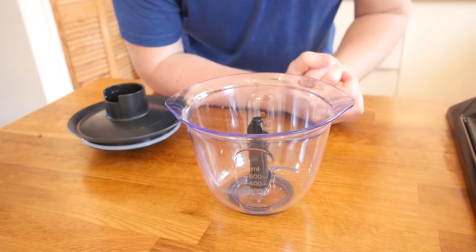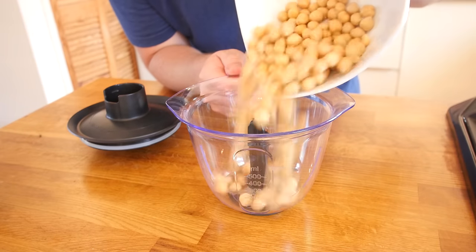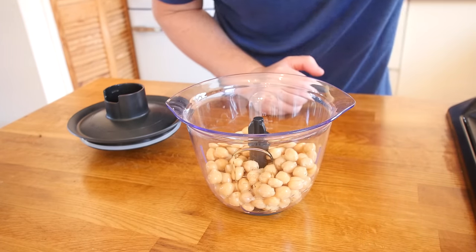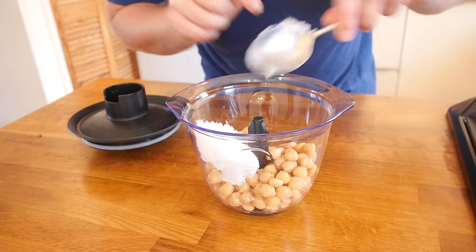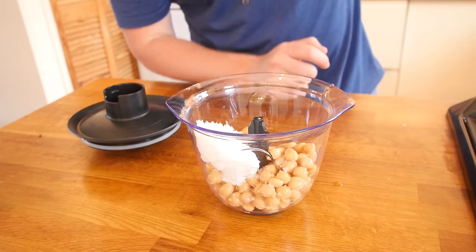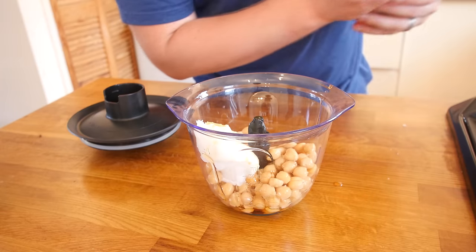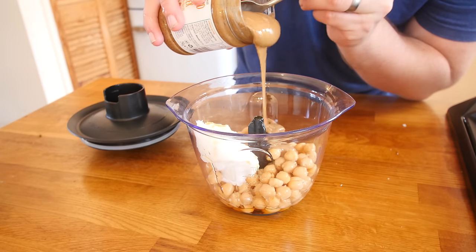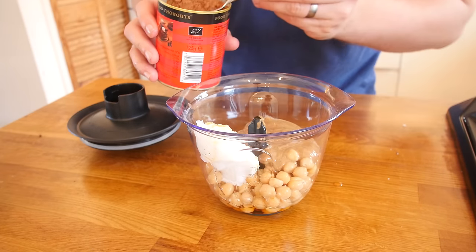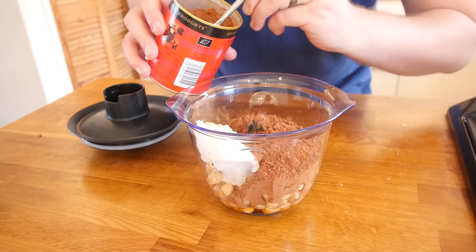We might as well put all the other ingredients in while the dates finish soaking. In go the drained chickpeas, a tablespoon of coconut oil which is all the rage at the moment, a pinch of flaky salt, and a good drizzle of maple syrup — about a tablespoon of that for some sweetness. Then 75 grams of almond butter, which is about a quarter of a cup, and 4 tablespoons of cocoa powder to get that chocolate effect.